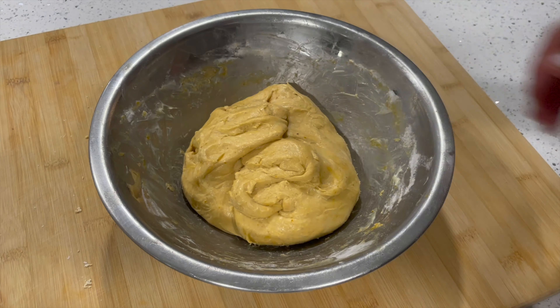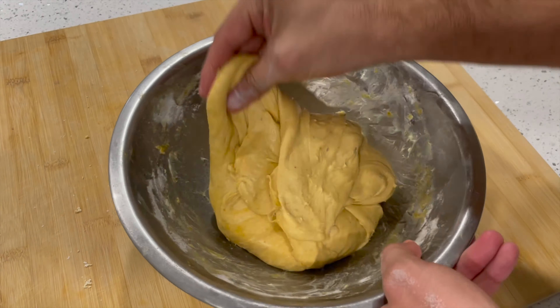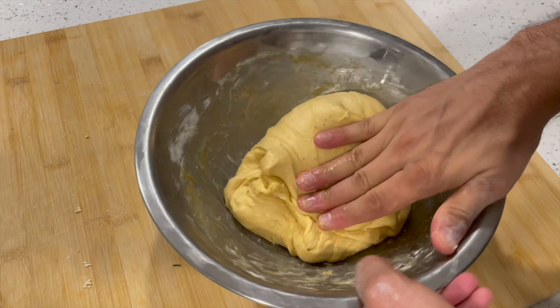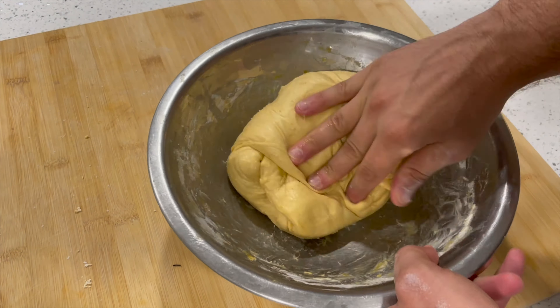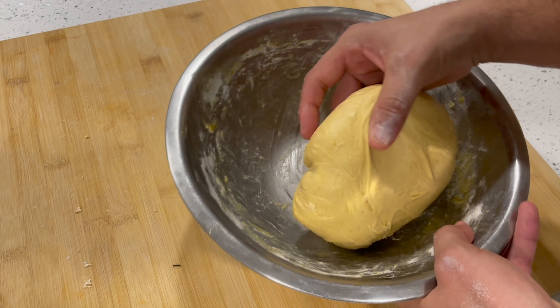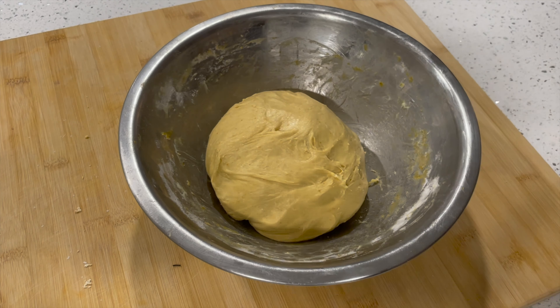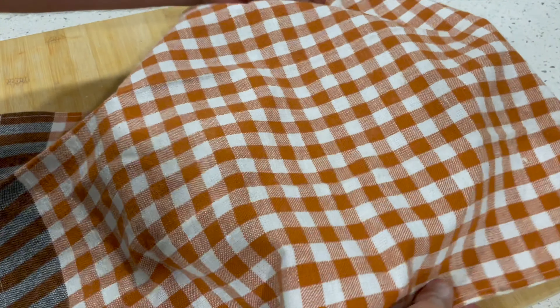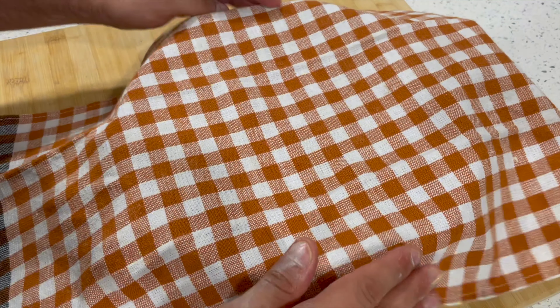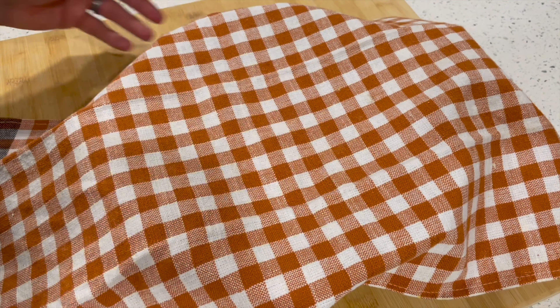For the last set of stretch and folds, stretch and fold the dough about 10 more times going around the bowl, just like the previous two sets. Once you're done, flip the dough over so the smooth side is facing up and the seam side is underneath. It's now time for the bulk fermentation — cover up your dough with plastic wrap or an airtight lid so it doesn't dry out.